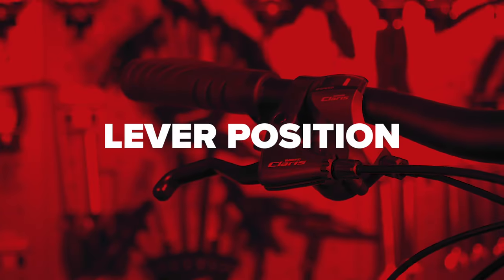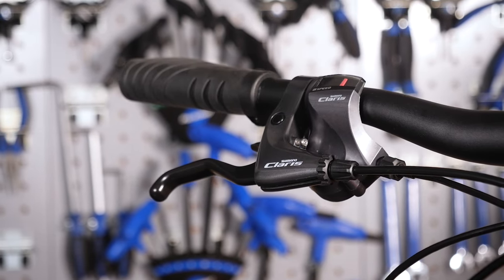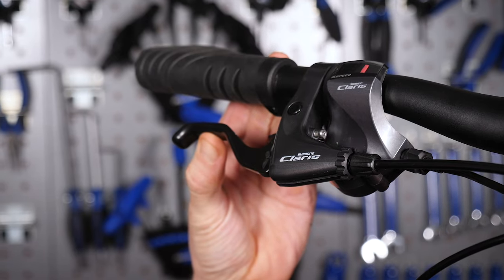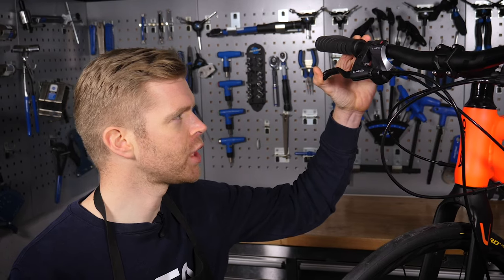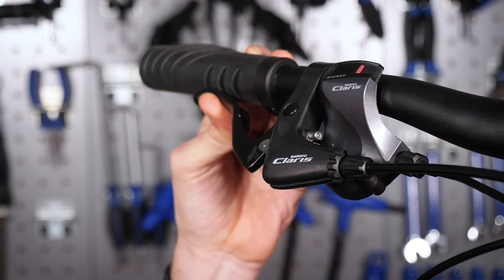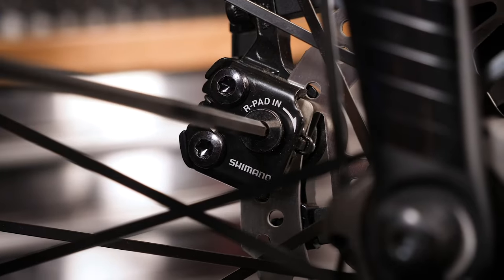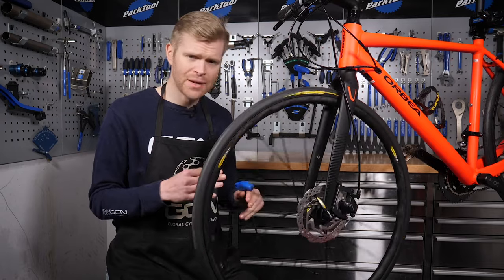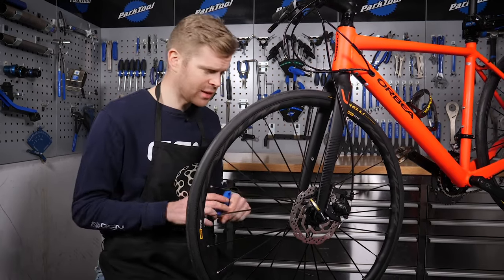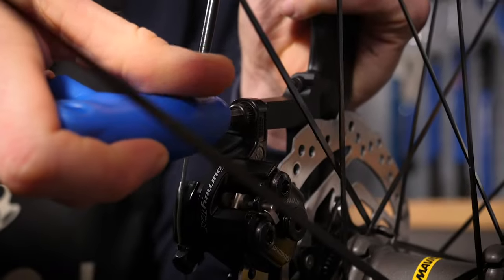The next thing to look at is lever position and lever throw. This applies to both flat bar bikes and drop bar bikes. You want to make sure the levers have the correct amount of travel, meaning they engage fully about halfway through the stroke. If they engage too soon, you won't be able to get enough pressure through the lever. If they engage too late, the lever will bottom out onto the handlebar before the brake is fully engaged. If you need the pads to engage earlier, dial in the pad adjuster on the caliper. After your initial setup, there may be some pad rub — if there isn't, go ride your bike. If there is, don't worry, it's easily fixed. You may need to loosen the mounting bolts and re-center the caliper one more time.